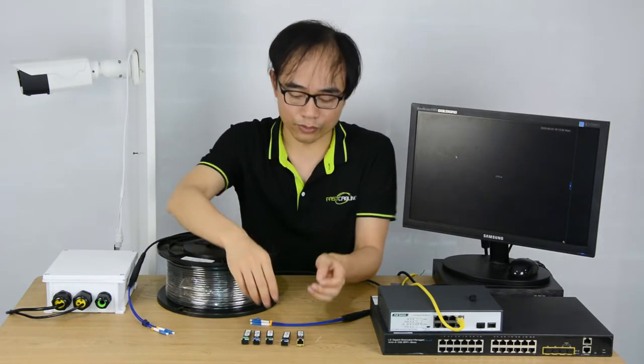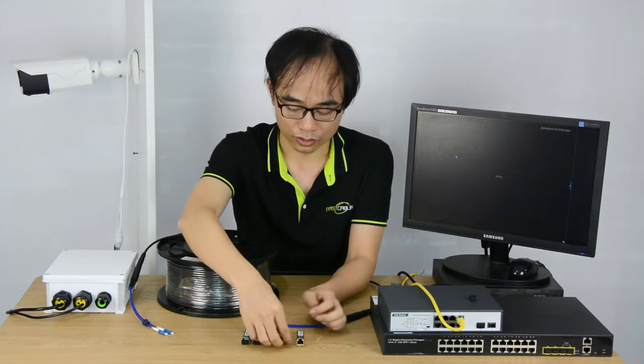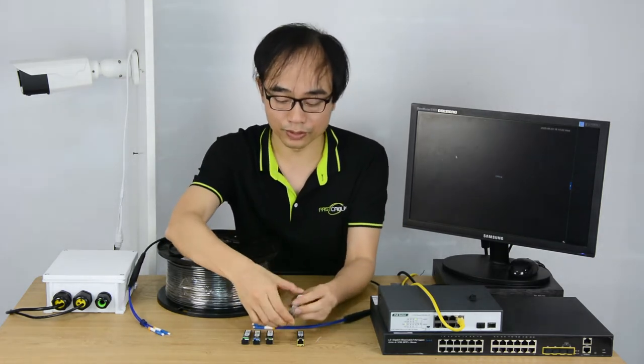This fiber optic module converts the fiber optic signal to the electronic signals. That's the reason why the signal can go in through the fiber optic cable. So why is this fiber optic module being sold separately?